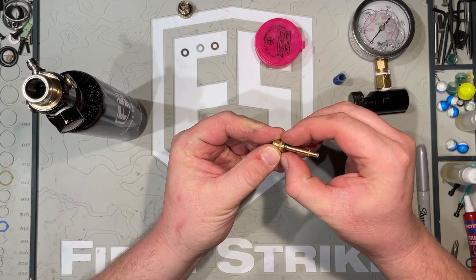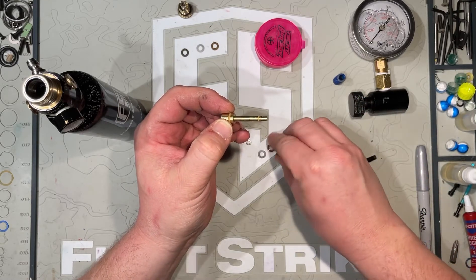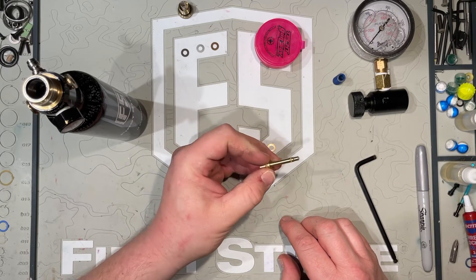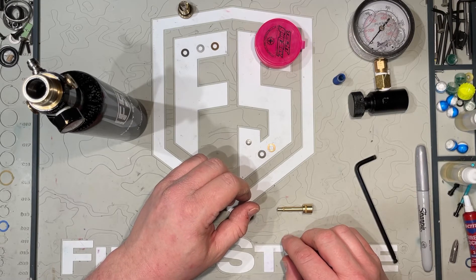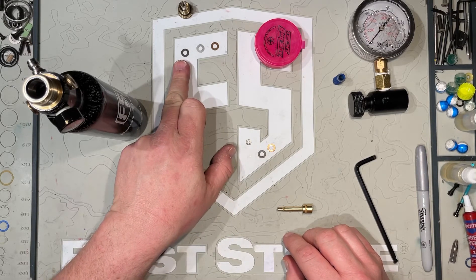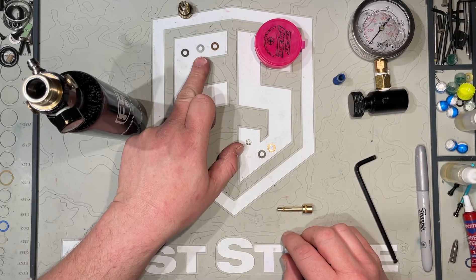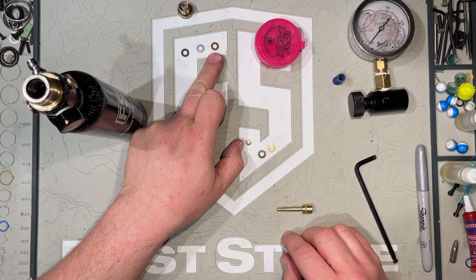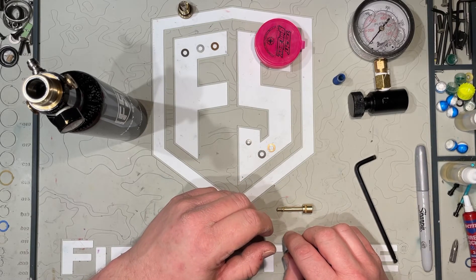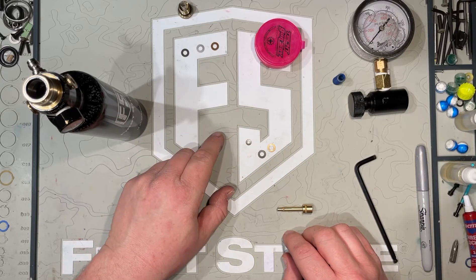You may already be able to see there are two shims already installed — it looks like a black and a gold shim. First Strike uses three different types of shims, each color adding a different amount of pressure to your regulator output. The black one adds about 20 psi, the silver adds about 40 psi, and the gold adds about 60 psi. Since I figured out earlier I wanted to add around 60 psi, and I have the gold shim that adds exactly 60, I'm just going to add that straight on.